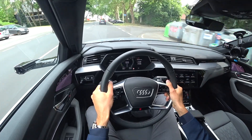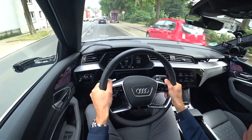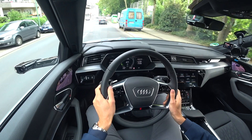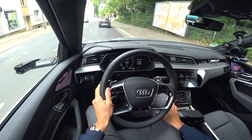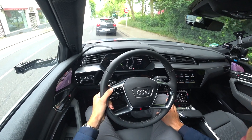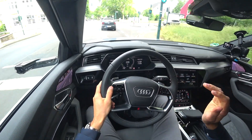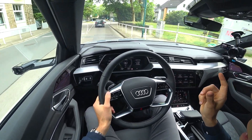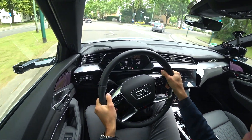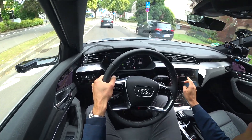Going downhill, I can just lift my foot off the throttle and use the brake pedal — I see recuperation charging in the digital instruments. Audi says recuperation is used in 90% of everyday driving instead of the normal brakes, and I can confirm that. You can also change recuperation with the shifting paddles — using the left paddle increases recuperation for more of a one-pedal feeling when you lift off the throttle.